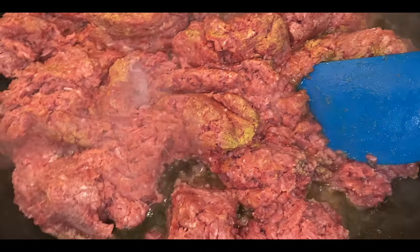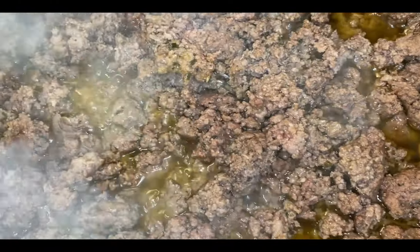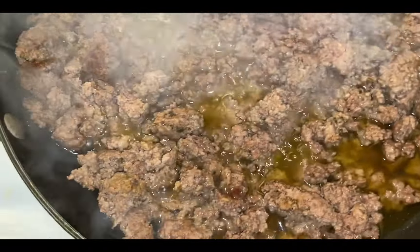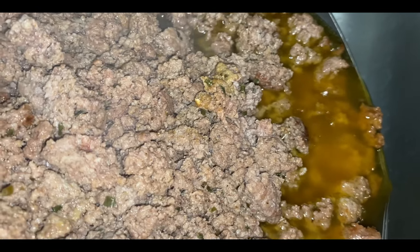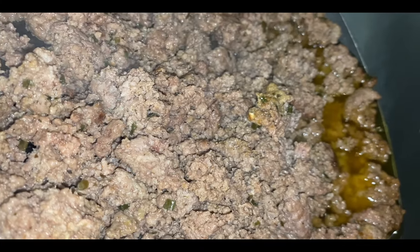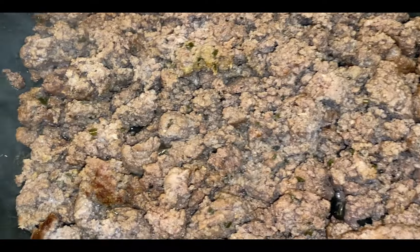Let's go ahead and drain this meat. Y'all should be used to the washer and dryer in the background by now. I'm going to put my Prego on here and get my pan ready for my lasagna noodles.